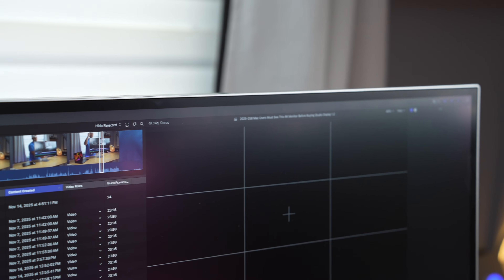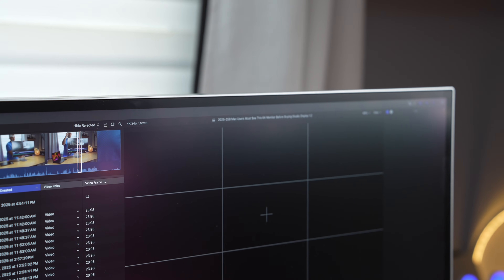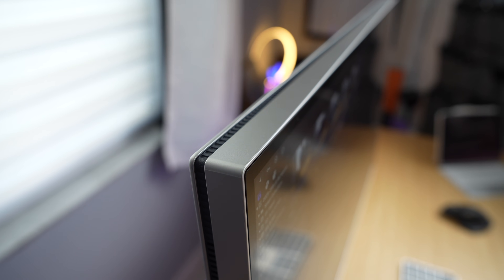While this display offers significant connectivity options, there is no integrated camera — and that's okay because the integrated camera on the Studio Display is poor quality anyway. Where this monitor does lack is the integrated speakers. They make listening to any type of modern music pretty painful; they are abysmal in my opinion. Some people will say you'll connect to external speakers or use headphones, but that's just an excuse for the quality. I want good speakers on a display I just paid $2,000 for — I don't think that's too much to ask.